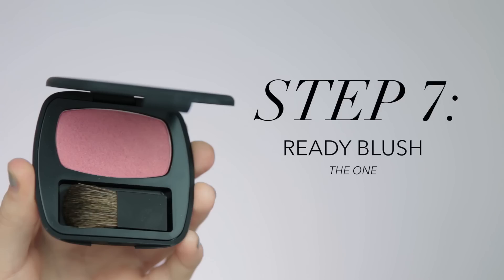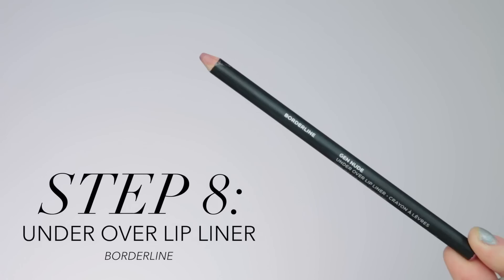For blush I'm going to be using Ready Blush in the shade The One, and I'm applying this where I would naturally get a little bit of a sunburn — right high up on the cheeks toward the eyes, blending all the way back up toward the temple, and also dusting some across the bridge of the nose. This is all to create a really natural sun-kissed look, like you just spent a few days at the beach.